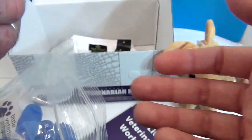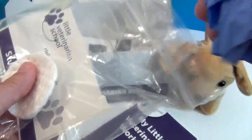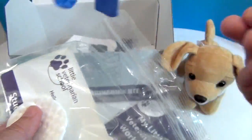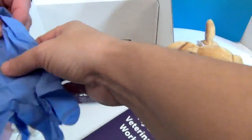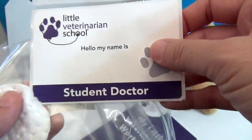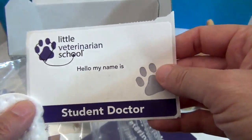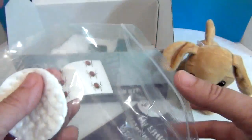Here are your gloves so you can stay safe — little purpley-blue gloves. And here's your 'Hello, Student Doctor' ID badge. You put this on and it can go right on your coat, which you'll see in a minute.